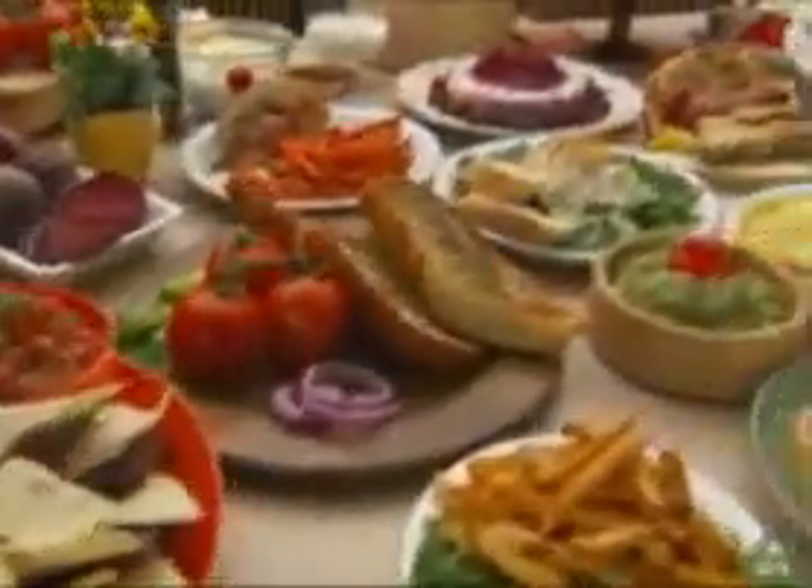Looking for a way to prepare delicious food like a master chef? It's time to meet the Kitchen King Pro, your complete food preparation station.